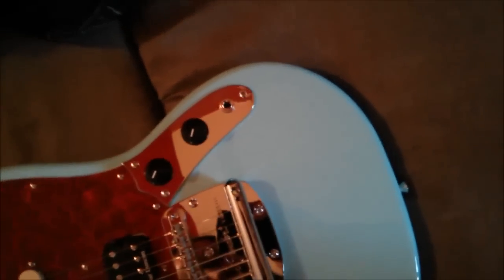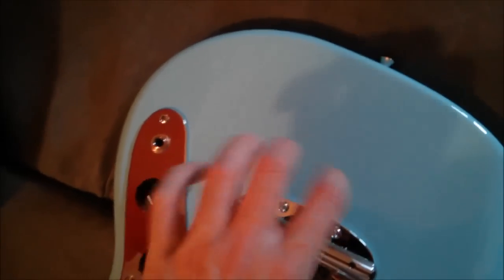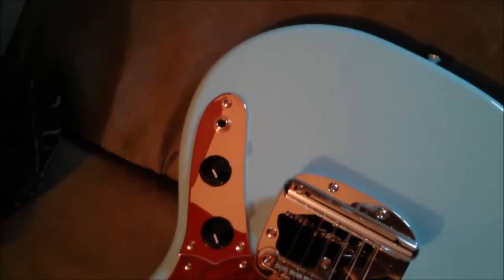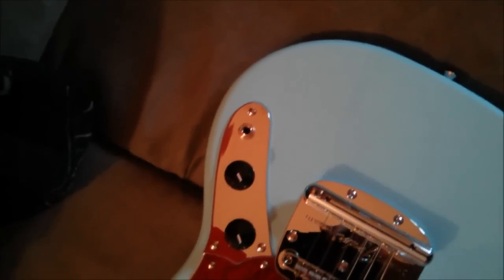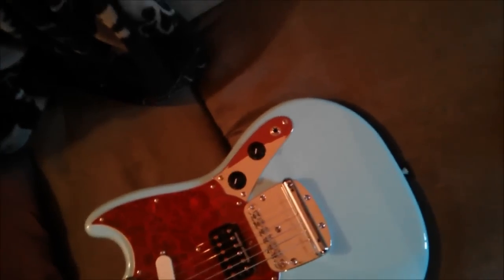You're going to need new strings because of the way that Mustangs are set up — the strings come out the tailpiece from here, wrap around and then back out. The strings are pretty much all broken so they're not going to be reusable. On top of this, what Kurt's tech would do is just flip this piece around so that the strings could go straight through instead of having to wrap around and bend and break. If you're not going to use the trem, there's no point in not flipping it around.